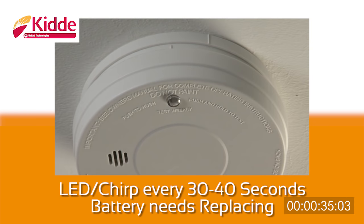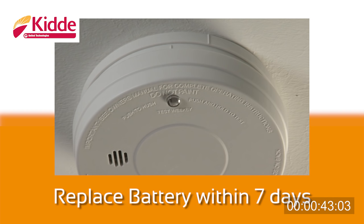Your Kidde or Life Saver smoke alarm will chirp approximately every 30 to 40 seconds to alert you when the battery power becomes low. This will continue for a minimum of 7 days. Whenever this happens, you must replace the battery as quickly as possible for continued protection.